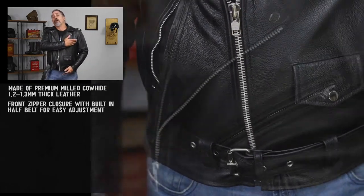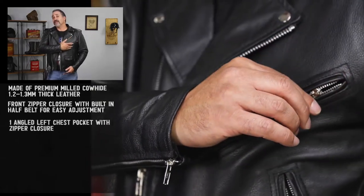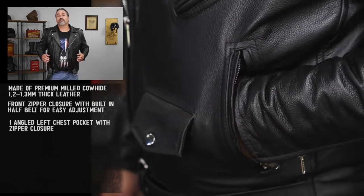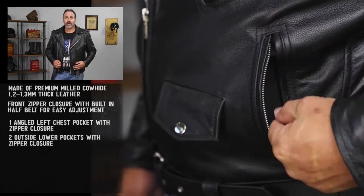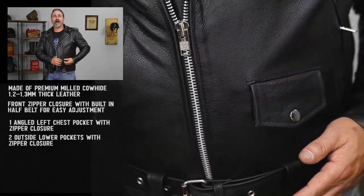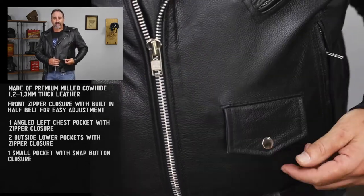Other points on this jacket: on the chest you're going to see that there is a zippered pocket for a little extra storage, as well as two lower zippered hand pockets. To complete the look, you have the throwback ticket book slash coin pocket right on the front of the jacket.